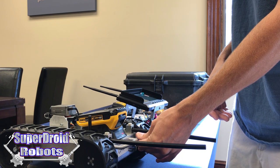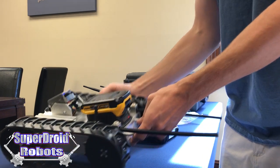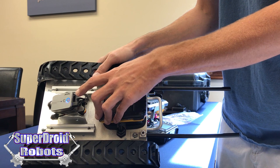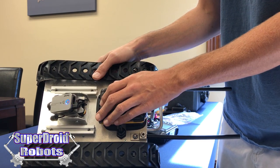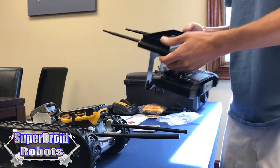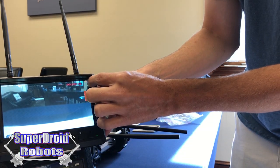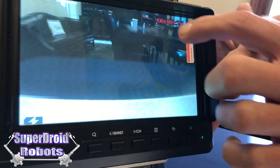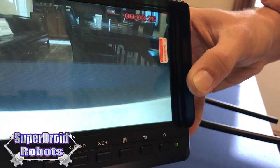We can now turn on the robot. When it turns on, the camera is going to begin recording immediately. The blinking blue light indicates that the camera is recording. You'll also be able to see on the monitor in the upper right corner a red circle that is blinking to also indicate recording. And there will be a timer running letting you know how long your video has been recording.